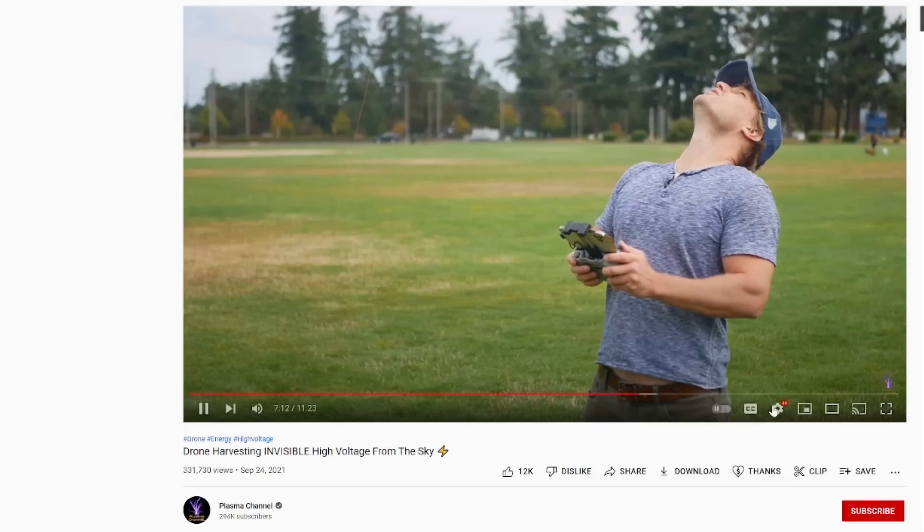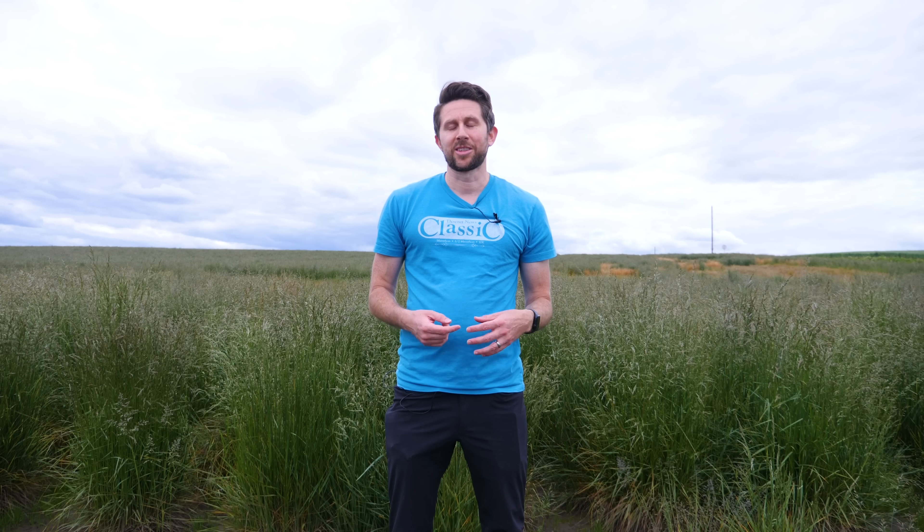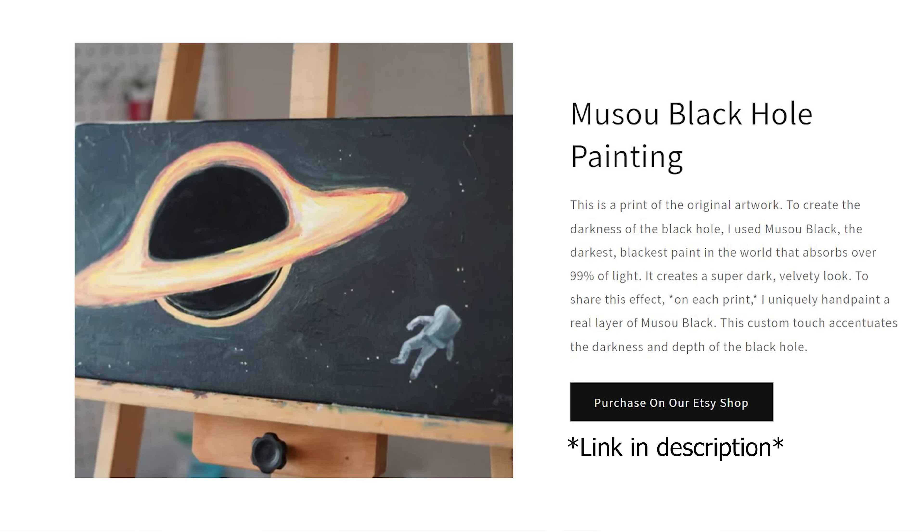I'd like to thank the Plasma channel for helping me out with this video — he recently did a similar experiment and helped share some tips on how to get the best results. Go check out his channel; I'll put a link in my description. Thanks for watching another episode of the Action Lab. If you liked it, don't forget to subscribe or hit the bell to be notified when I release my latest video. Check out theactionlab.com where I sell my experiment boxes, and also check out my wife's black hole painting where she paints with real Musou black — it looks awesome, available for a limited time. Thanks for watching and I'll see you next time.